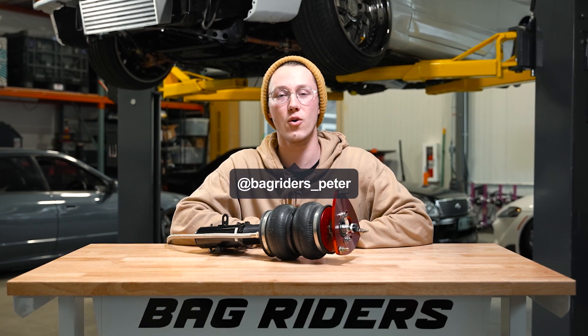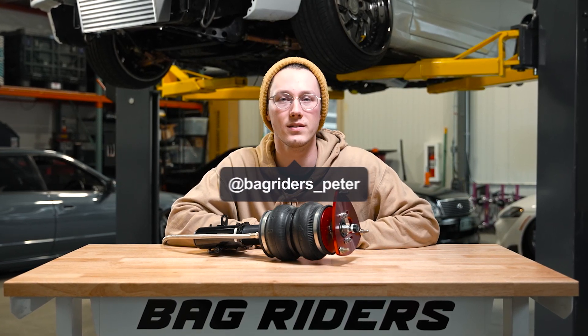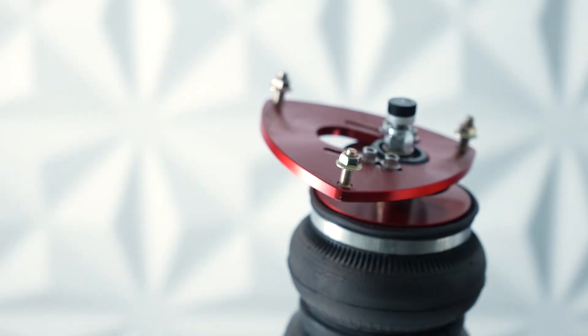Howdy everyone! In today's video, we're gonna break down all the parts and pieces that go into an air strut. So let's get into it.